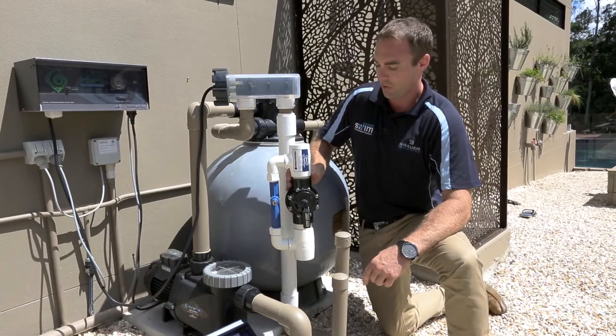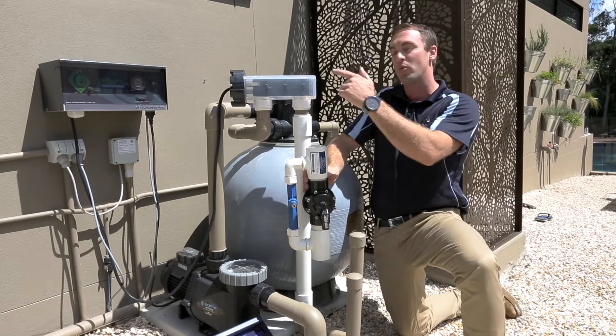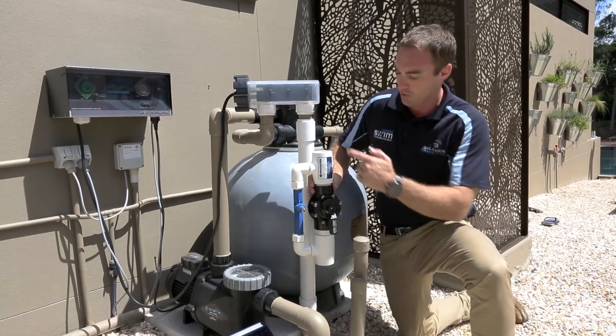Step 1: install your Ozone Swim injection manifold. You have to install the injection manifold on your return water, noting direction of flow.